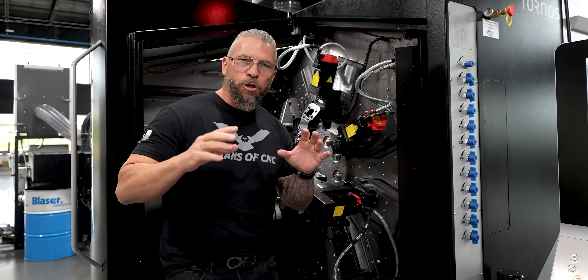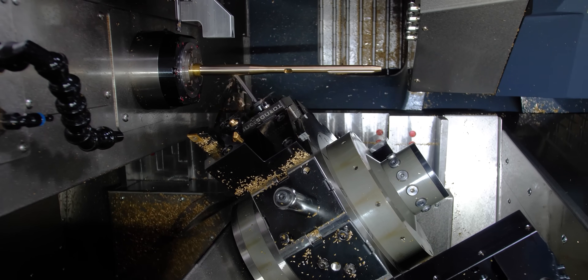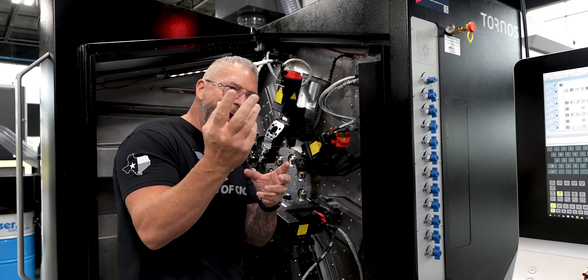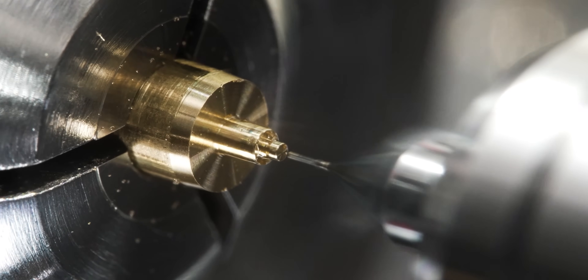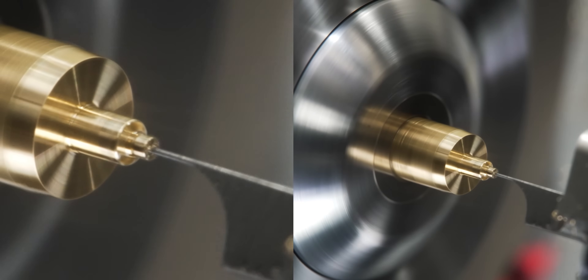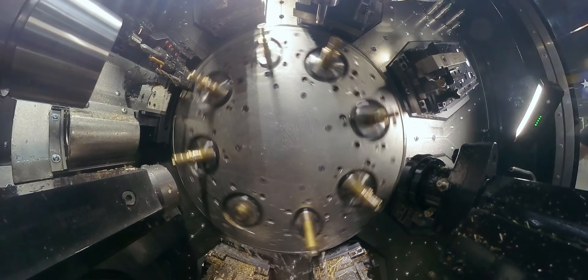All these machines are Swiss machines and yet they're all different. Each one can run different types of parts and each one has certain efficiencies that add value for certain applications, making it a better machine than maybe a different machine. All of these machines are in a family of Swiss machining and there are so many different types of Swiss machines out there.